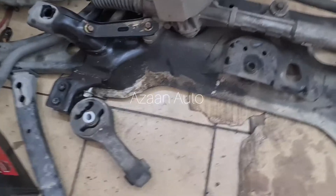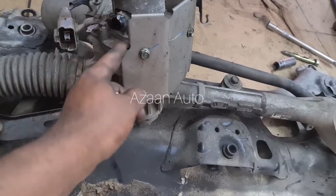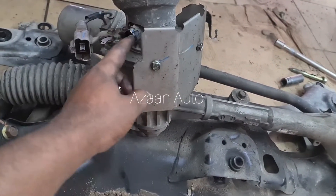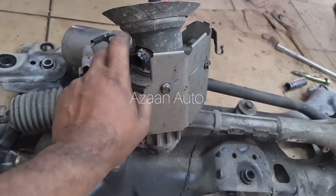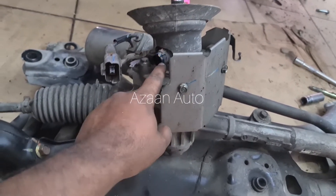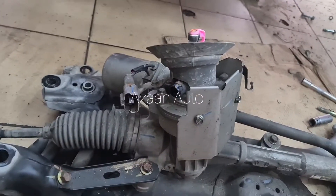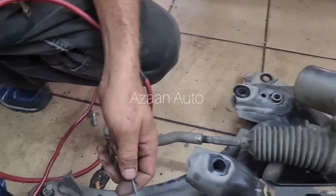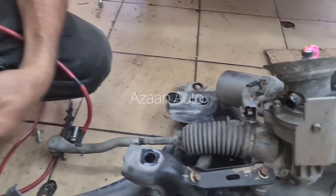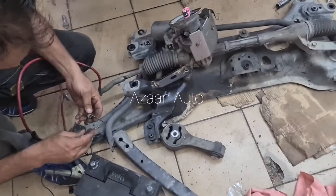Yes, it's working guys. So this means the problem is with the sensor — this is the EPS torque sensor, this one. The motor is okay, no problem. The problem is with this sensor. Now we're going to check whether the sensor is working or not, using the same process.